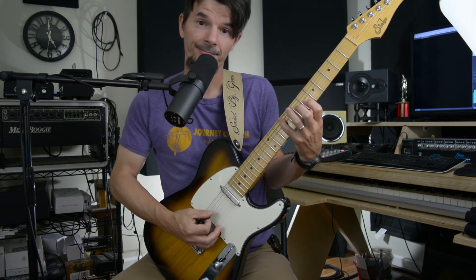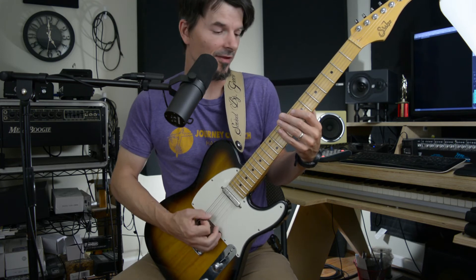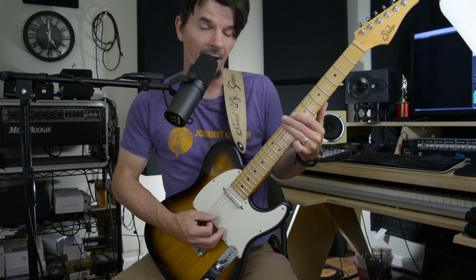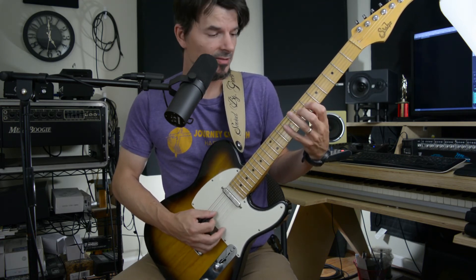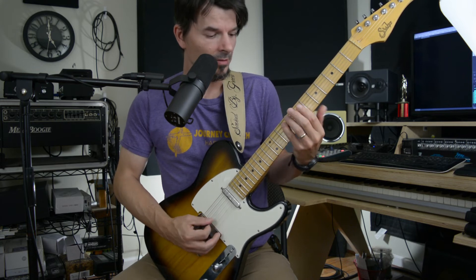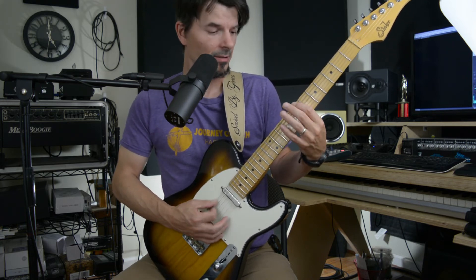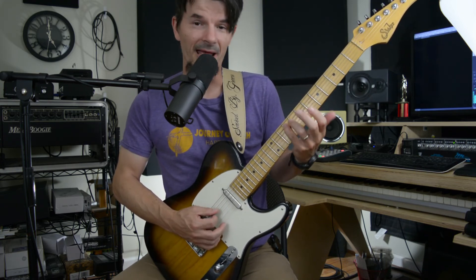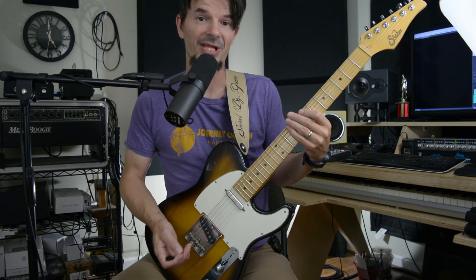Then we're going to B minor, and then F sharp minor. Once again, we're building that off the fifth. So that's going to be E7, A9, G7, then G6, D7, A9. And that's going to give us B, F sharp, D, C sharp, A, F sharp. And there's that one.